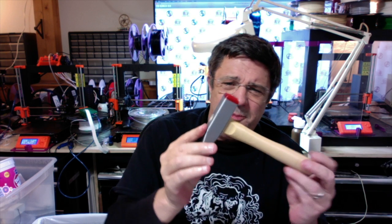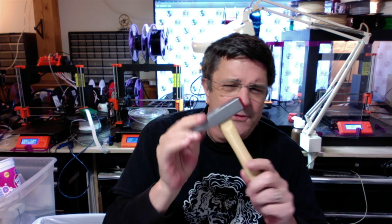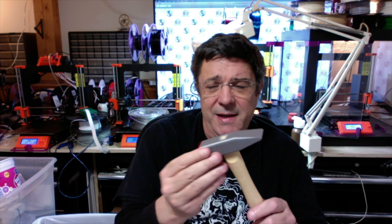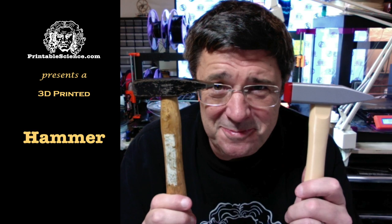So, in order to provide a gentler nudge, I created a 3D printed hammer. While printed in plastic is not going to give you the weight, if you fill it with BBs — you can hear a few of them still rattling around in there — it gives you enough weight so that you can pound things home true without creating a great deal of problems. In today's video, we're going to be doing the video of 3D printing yourself a hammer. Printable Science presents: a 3D printed hammer.